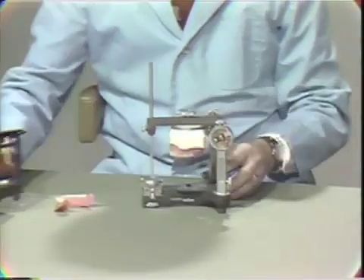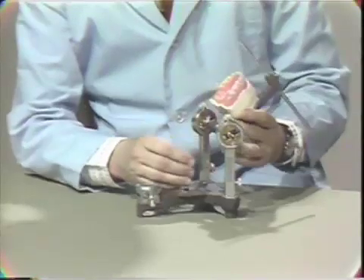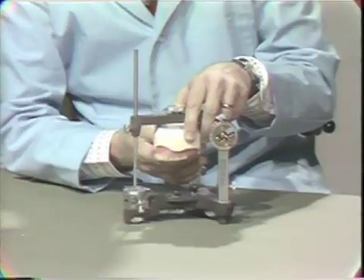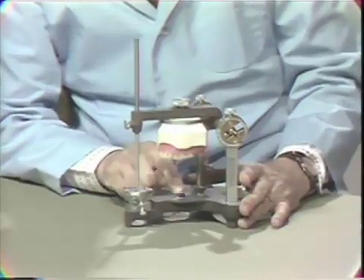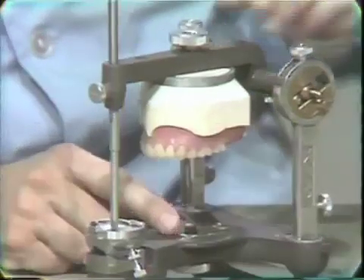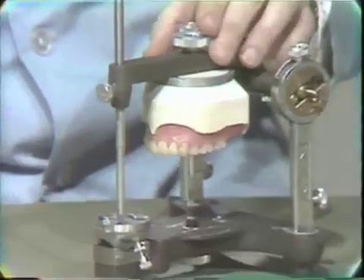Let me demonstrate that now. This is a case where the wax denture is completed. The lower has simply been taken off. So we don't have to take a new face bow transfer from the patient — all we need to do is attach an index of the teeth to the lower part of the articulator so we can put the processed denture back in the proper relationship to the opening axis of the condyles.